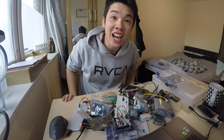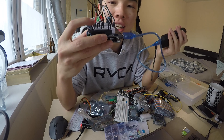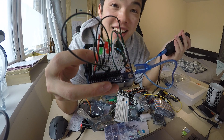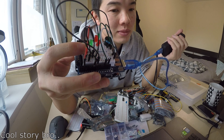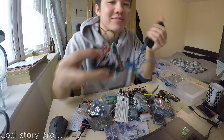Surely you haven't been doing nothing this whole time. I've actually invested my soul into electronics. This one's cool — I made it during Christmas. It plays Christmas lights. Can you hear that? It's also got different songs.